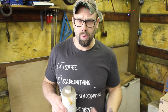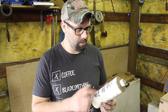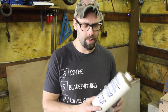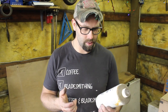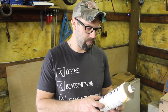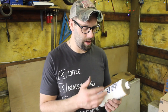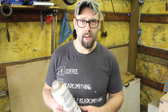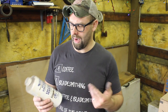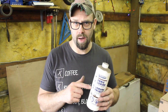Let's talk about the ferric chloride. I've used a couple of different sources. The one I've used the most is from MG Chemicals — you get it off Amazon. It's 945 milliliters and it's a concentrated solution. It's sold as a copper etchant, but it obviously etches steel as well. The biggest mistake I made when I first got this is that I used it at full strength. I didn't know any better, but this is not the strength you want to use it at.